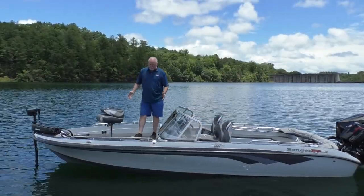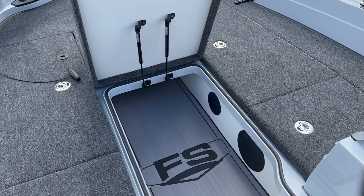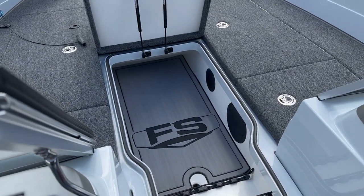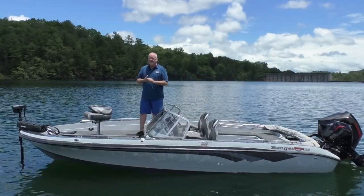The front deck of this boat — you have your bait well up front, storage on both sides, as well as an extended rod box in the center. This rod box would probably take an eight-foot rod like there's nothing to it; you could probably even go eight and a half by the time you get to the front of this boat. So it's really built to handle all your tackle, all your accessories, everything you need to go fishing.